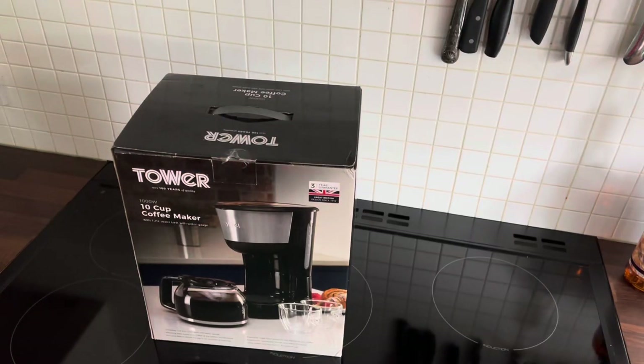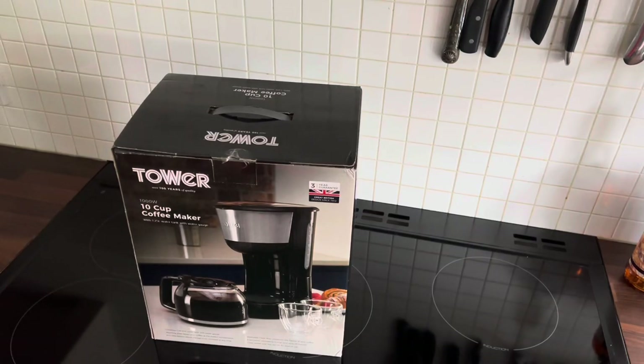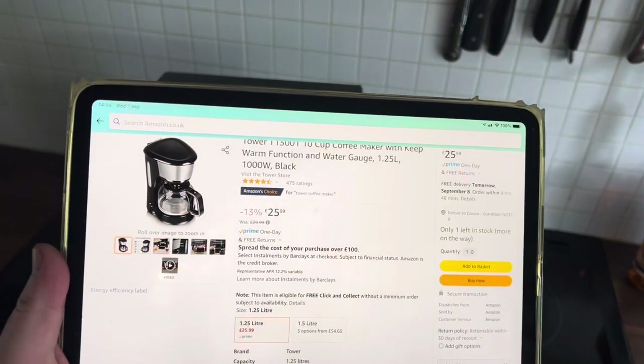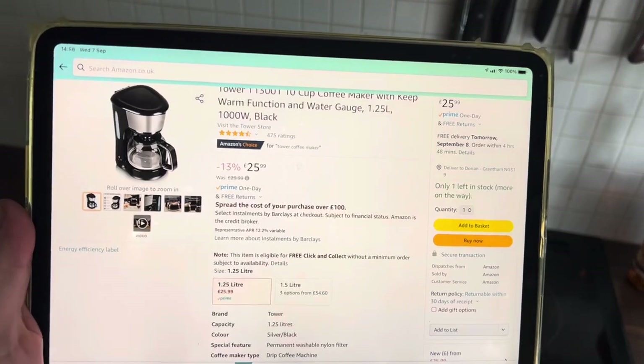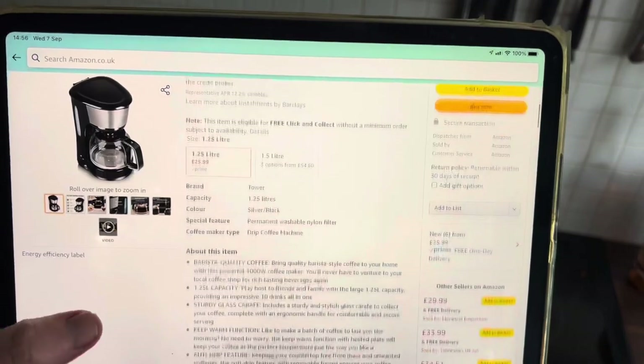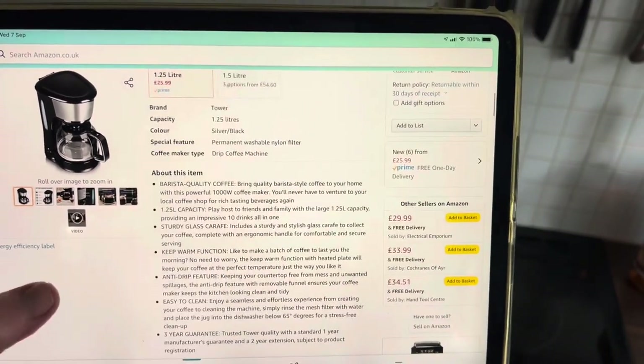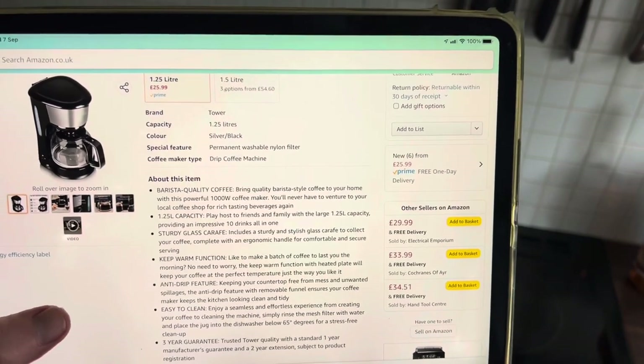Hello amigos, welcome to the channel, y'all. Today we're going to be doing a review of this product I bought on Amazon for £25.99 — 13% off. It is the 1.25 litre barista quality style drip coffee maker.